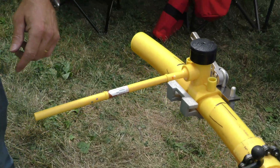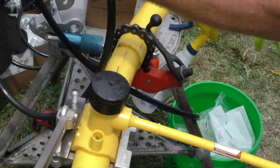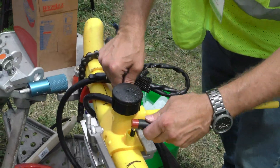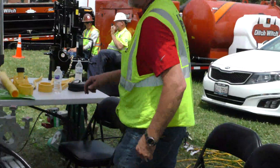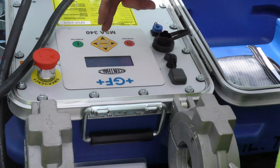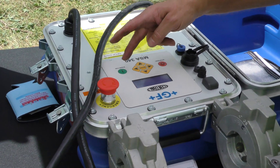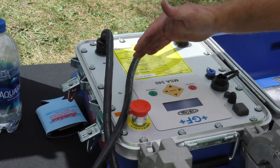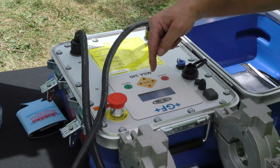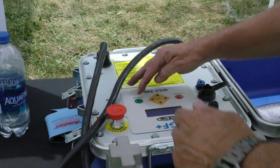Then we're going to clamp that tee in place. Then we're going to get our fusion leads, connect our leads, and turn on our fusion box. Now it's going to run through its cycle. We press OK. It's giving me fusion data — a fusion time of 90 seconds. I know that that tee has to burn for 90 seconds, so I hit OK.